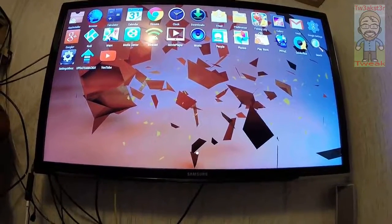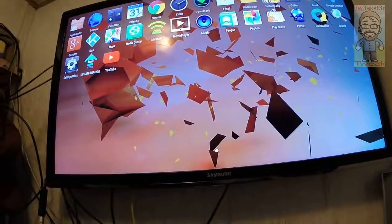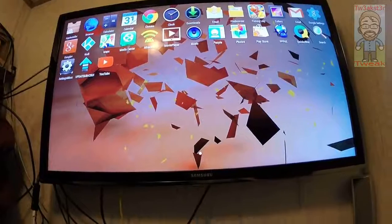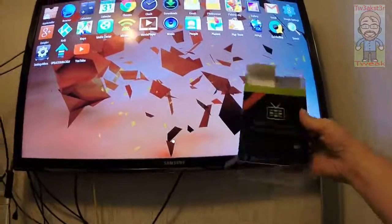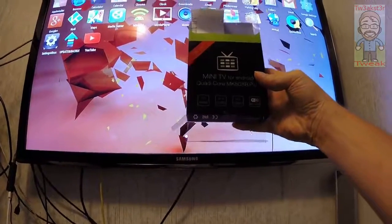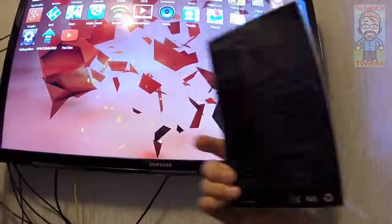Hey guys, I wanted to show you the mini TV for Android. It's a quad-core MK808B+. This is the box that it comes in. It's 4.4 KitKat quad-core. It does 1080p video, has Wi-Fi, and all the specifications are on the back of the little box.